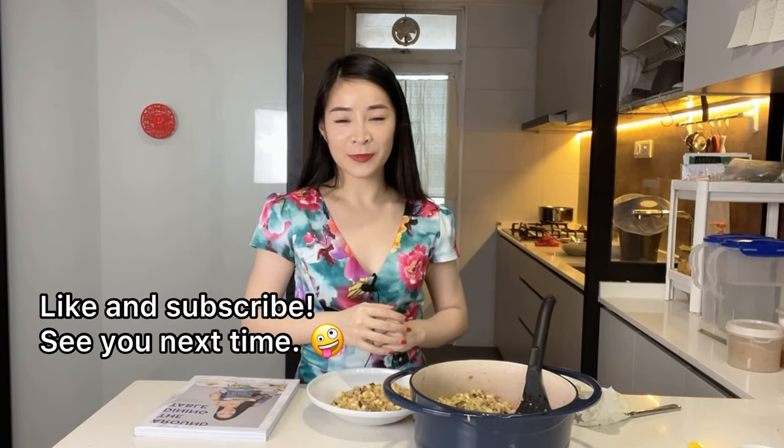I do hope you give this a try. If you enjoyed this video, do give a quick like and subscribe to my channel. I'll see you guys soon for our next cooking session. Bye for now and stay safe!